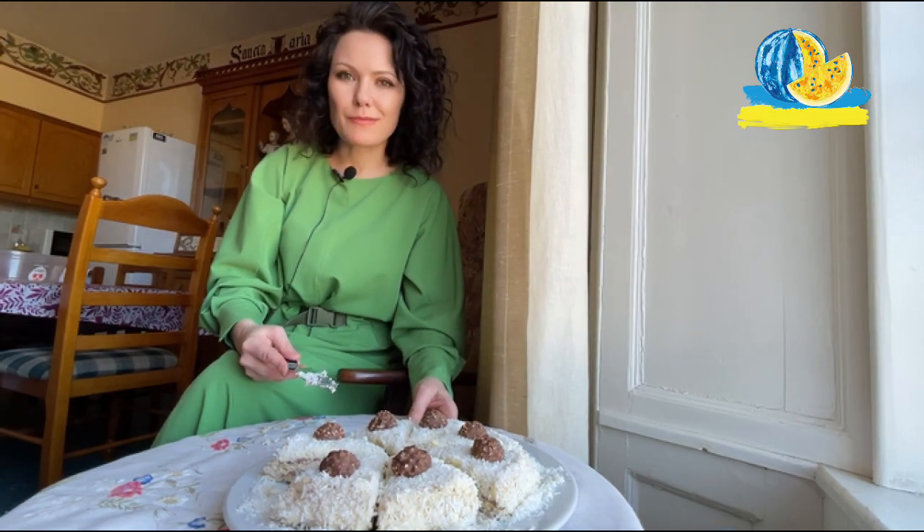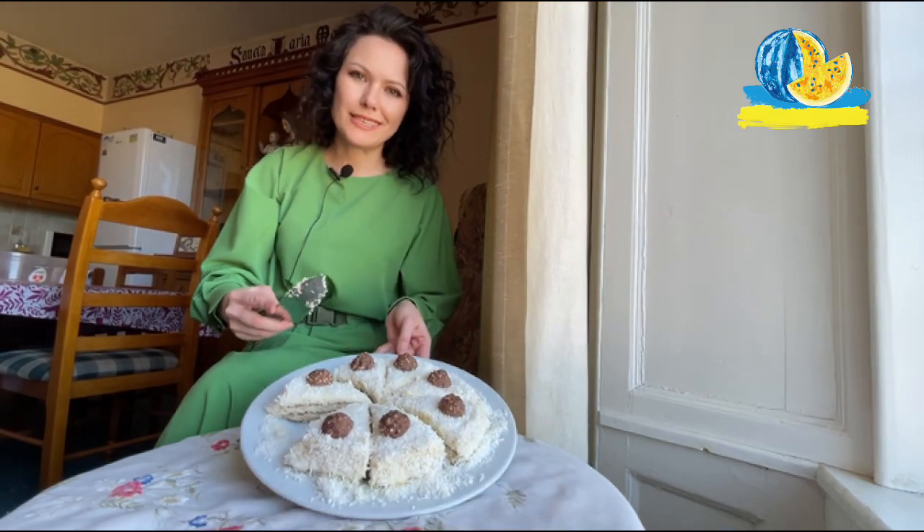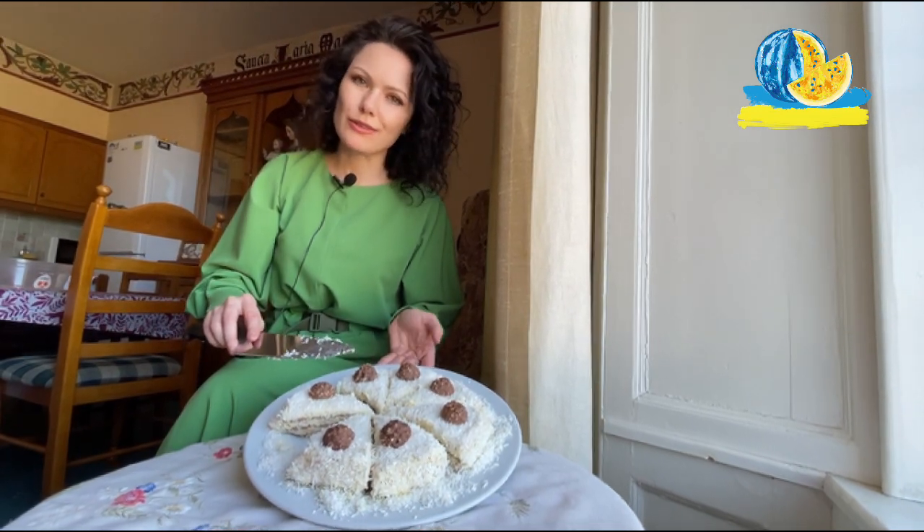Georgios — unbelievable! Thank you to you all. It would be so nice to try this cake with all of you, my friends.